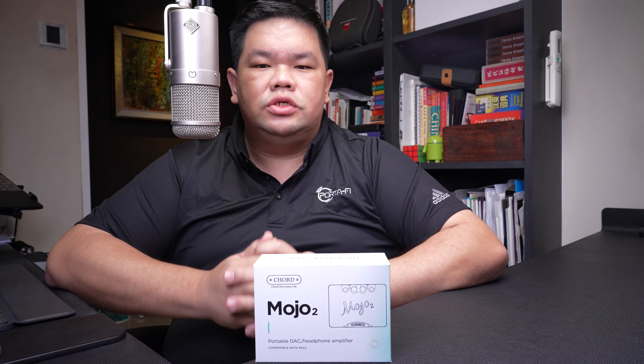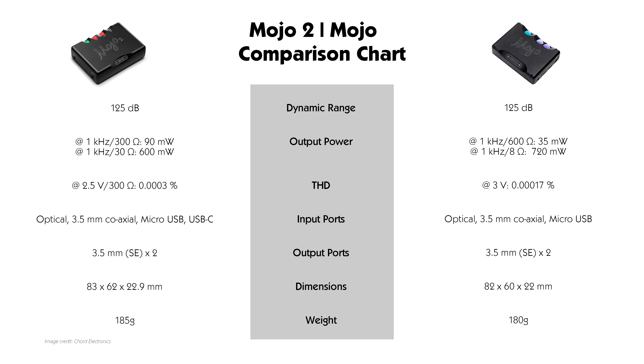Let me begin with the dynamic range — in this aspect there's no difference between the Mojo and Mojo 2, as both models measure a dynamic range of 125 dB. Looking at the output power, it is interesting to note that in 1995 when they measured the Mojo they chose to use impedance values of 600 ohms and 8 ohms, versus 300 ohms and 30 ohms for the Mojo 2.